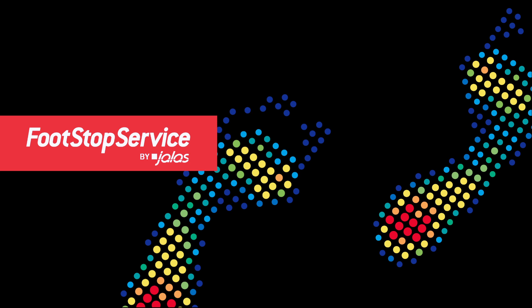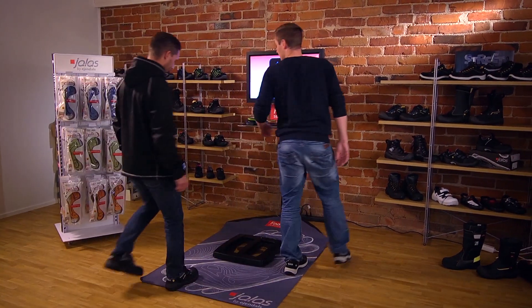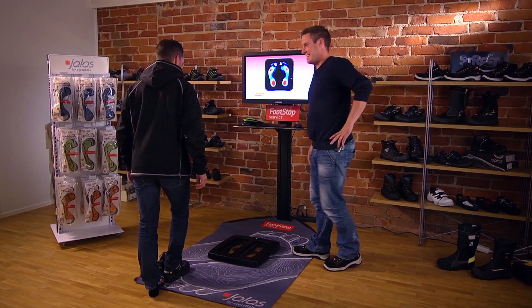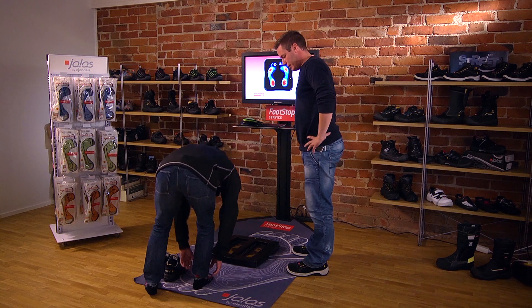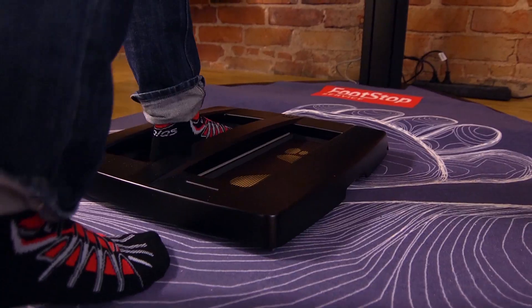To help us, we also have the Footstop Service Scanner. This makes it easier to try out shoes and insoles that are the perfect match for your feet. The Footstop Service Scanner helps prevent injuries that can occur if the foot is subject to harmful pressure.